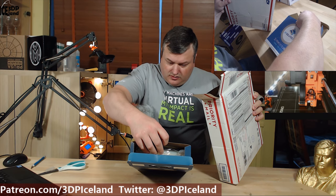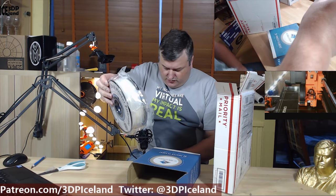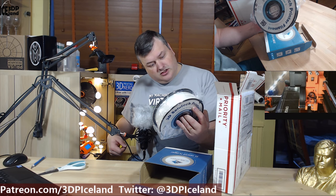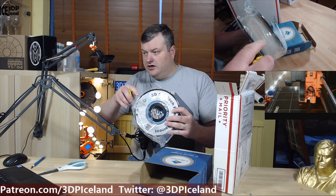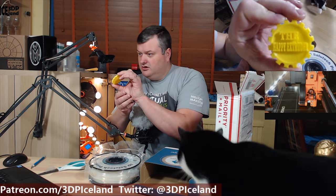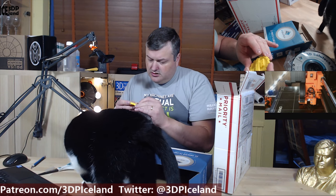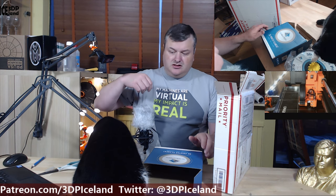3D Solutec filament — that's great, that's cool. A one kilogram spool of PLA from 3D Solutec, it's a clear filament. I haven't seen this brand before, but then again I'm new. Then he sent me his MakerCoin — the Happy Extruder — it's in yellow, it's quite nice. It has his channel's name on it and you should check out his channel. I'll link it in the description. He's also starting a YouTube channel like me, so that's great.